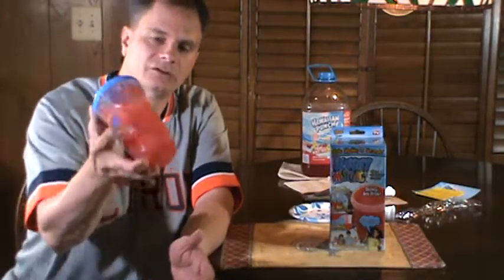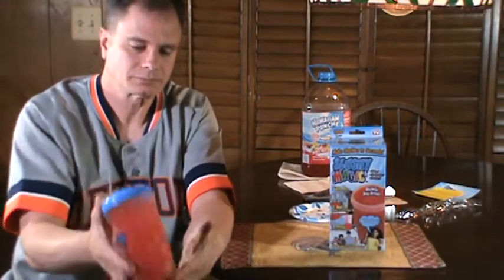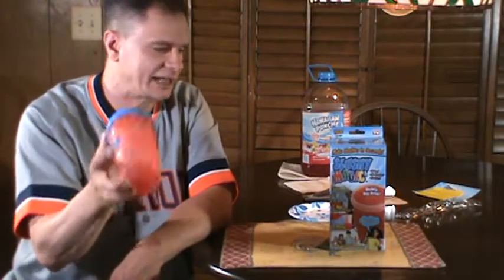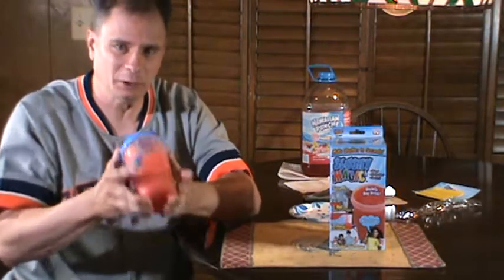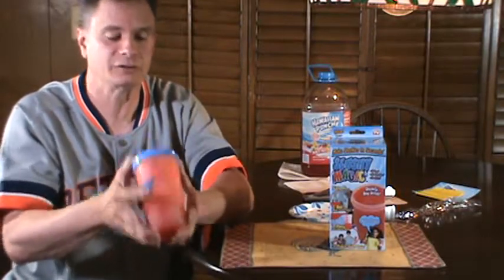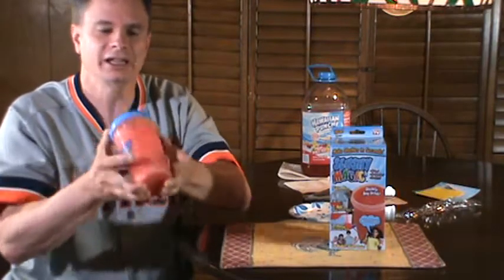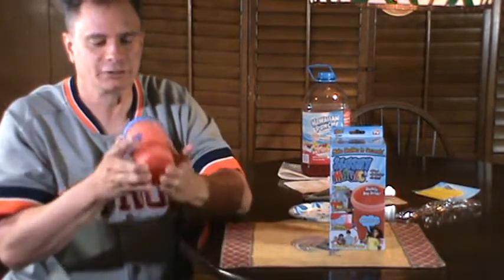Here we go — I've got my Slushy Magic and I'm gonna shake it up and see if I get a slushy slurpee-type drink. This would be great: tomorrow here in Detroit, Michigan it's supposed to be 90 degrees Fahrenheit — real hot day. Make yourself a nice little slurpee slushy, take it in the backyard or out on the porch. I want to see if this makes a slushy slurpee-type drink.